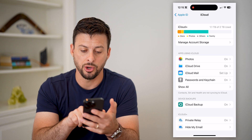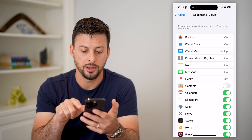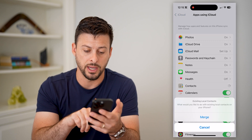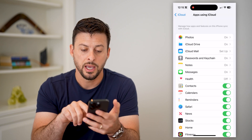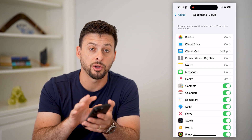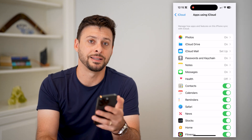Next, we're going to hit Show All right here midway down. And there you can see midway down is Contacts. All we have to do is toggle that on and hit Merge. Basically what this will do is it will bring all of your contacts from your iPhone and bring them into the iCloud.